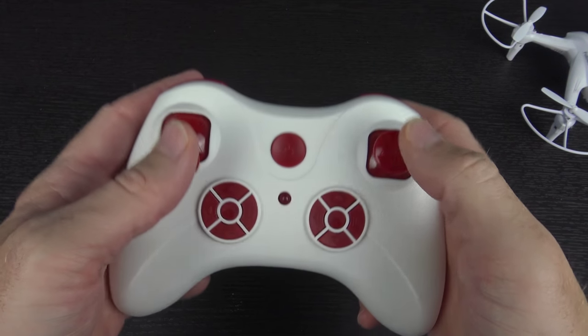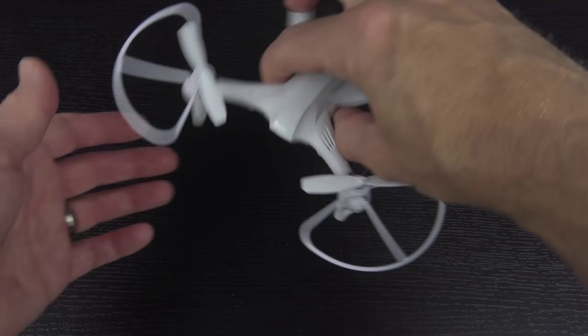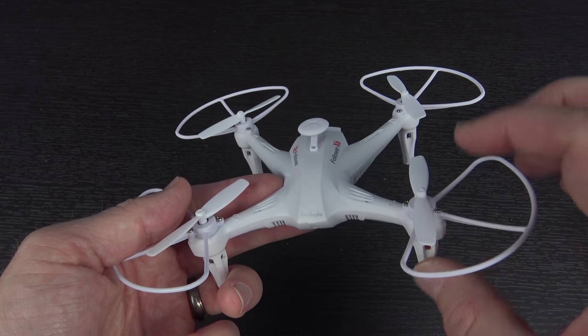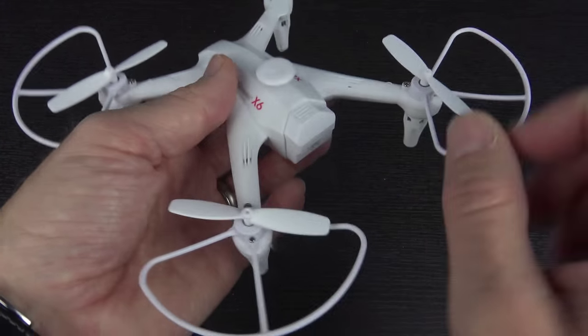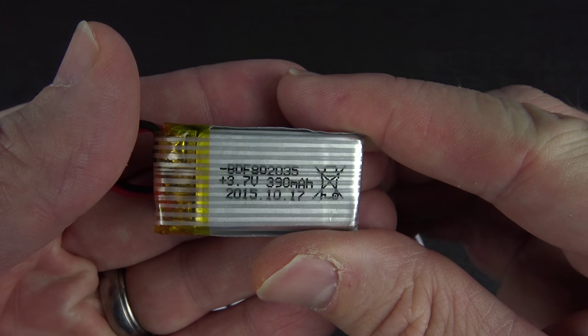Here's the transmitter — it actually looks an awful lot like the one that came with my SEMA X11, although it feels a little bit thinner, a little bit cheaper, a little bit more plasticky. And then finally you have the quadcopter itself. As you can see, it has the prop guards pre-installed. It looks like they simply come off by removing the screw and taking the prop off. The battery is contained inside — it is a 390 milliamp hour 3.7 volt battery.